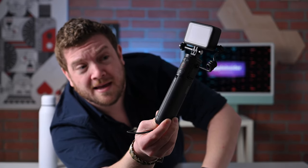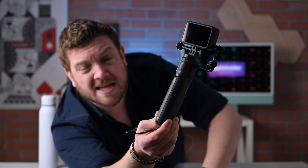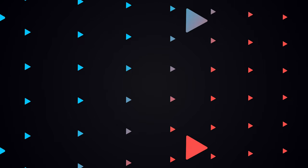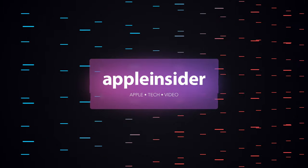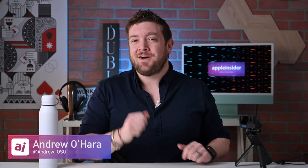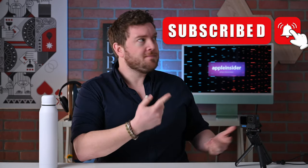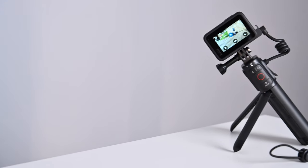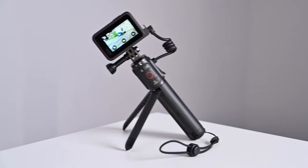This handle is the GoPro Volta, and it may be the new must-have accessory for all GoPro users. Welcome everybody to Apple Insider. I'm Andrew, and you can find me on Twitter at Andrew underscore OSU. Today I am excited to show off the new GoPro Volta, which is a brilliant accessory that combines multiple accessories into one.